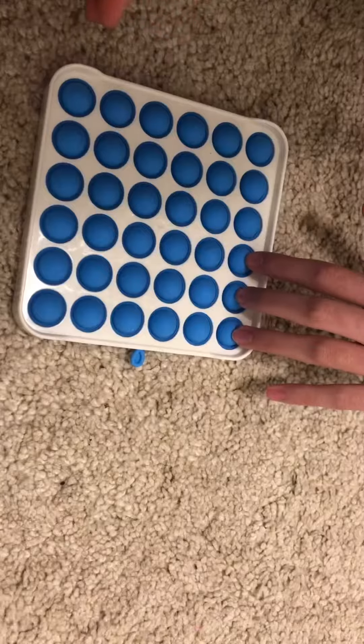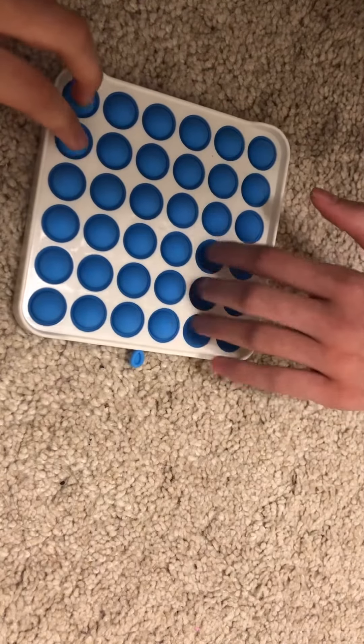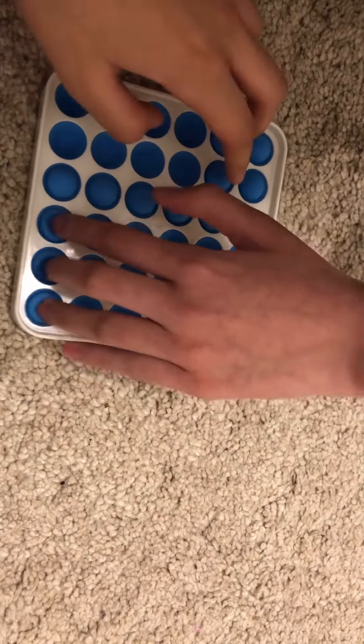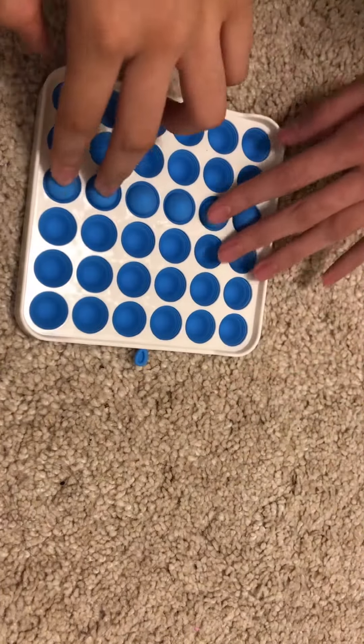Alright guys, here's the pop it — it's really satisfying. There's a quiet and loud side, but definitely not a good fidget to bring to school because it's very loud.